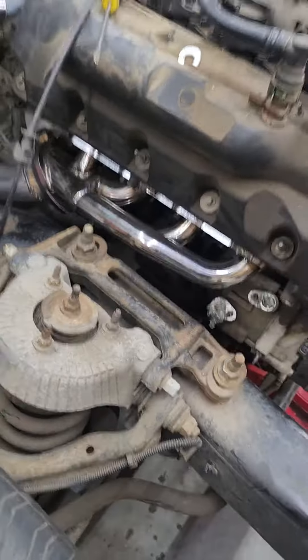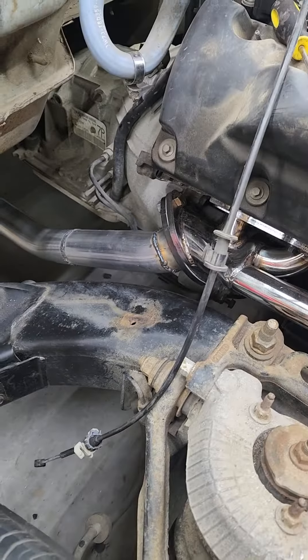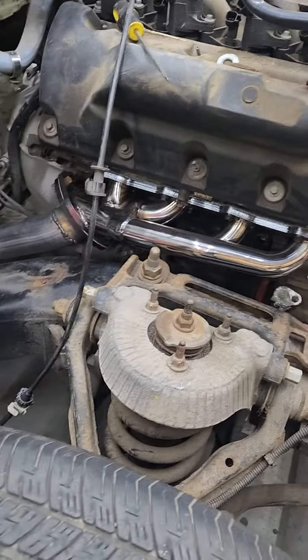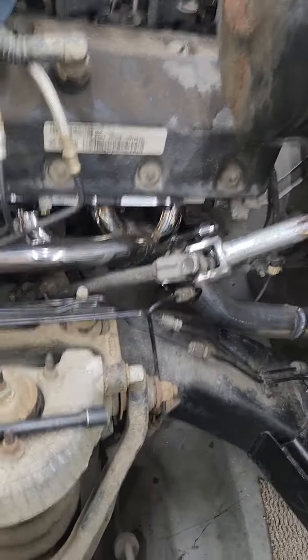This is the passenger side one. You can see the clearance between the shock and the down pipe comes down through there. It gets away from the transmission nicely, so that fits pretty decently. It's kind of a pain but it's in there. The important part is the driver's side.